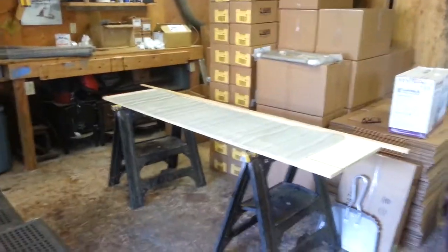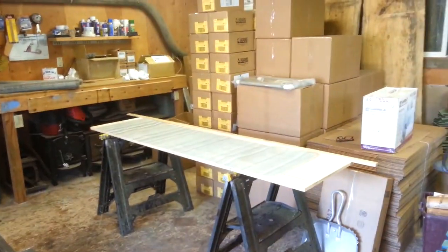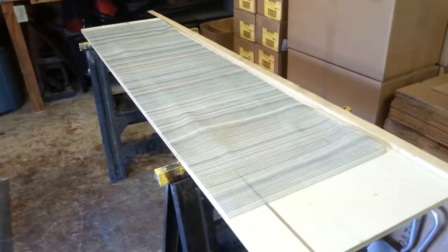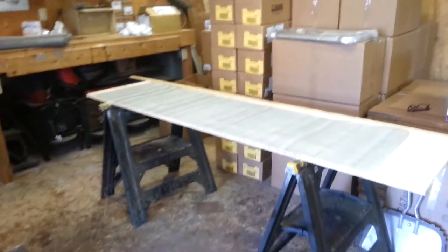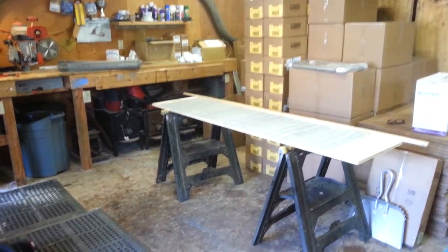Hey everybody, you're in the kitty cot factory. I'm making kitty cots, and lots of them. I'm now working on my new product — this is going to be the floor model kitty cot. Enough people have thought they needed a floor model, so I'm actually designing it, which would be very cool. I think everybody's gonna really like it. We're gonna try it out, make a couple prototypes, and see how they sell.